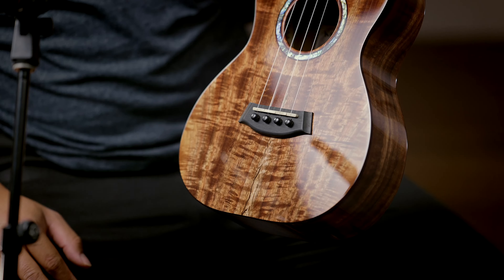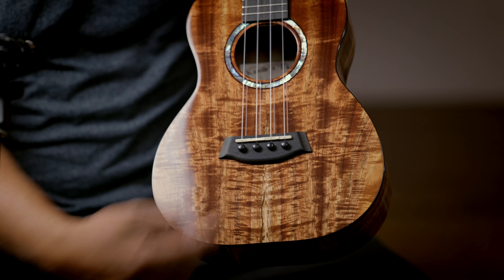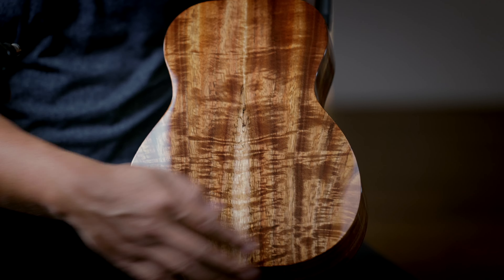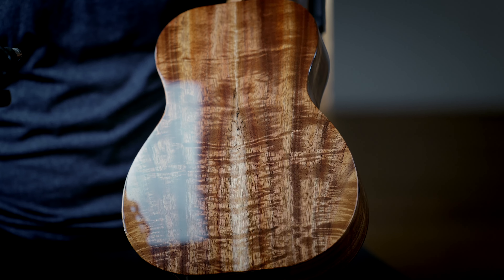Premium Koa top, back and sides — got a little bit of sap wood here with some spalting going on, it's kind of rare. You can see that on the back here. Really nice premium Koa and a little bit more of that right up in that sap.